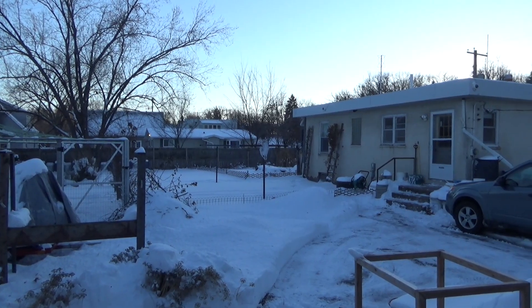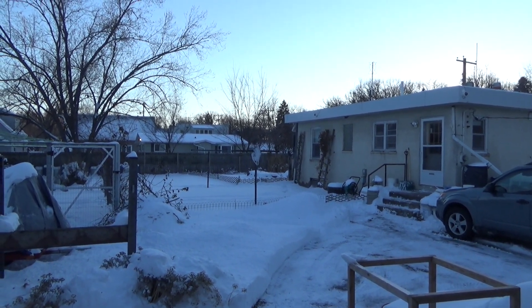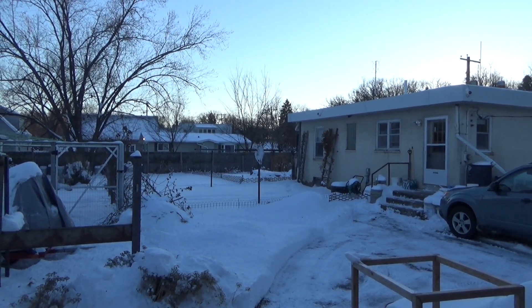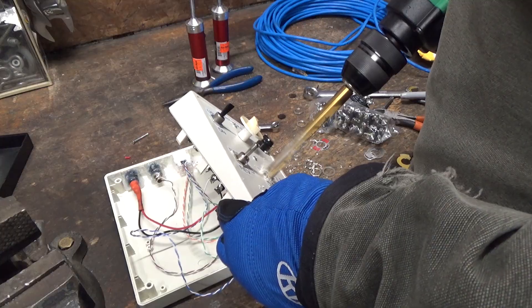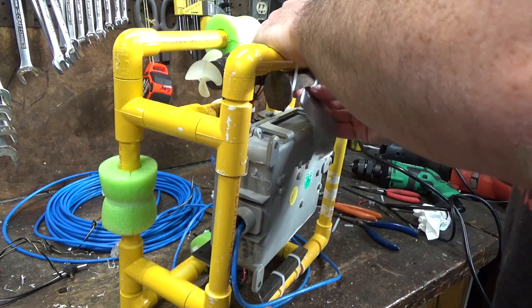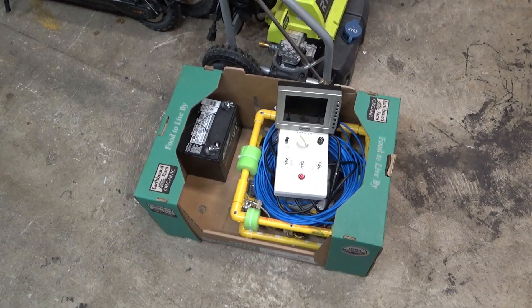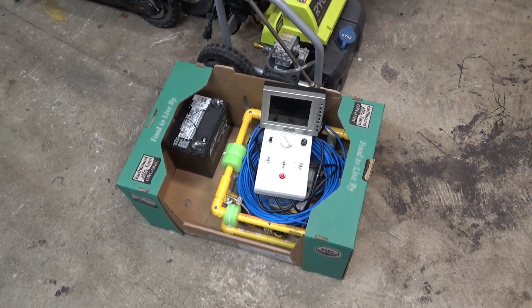It is winter currently and most of the bodies of water around here are frozen. Fortunately I think I know of some water that stays liquid all year. We've got our ROV all packed up and ready to go, so let's go find some open water in the middle of winter.